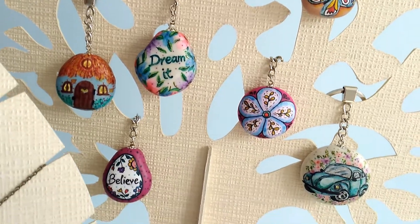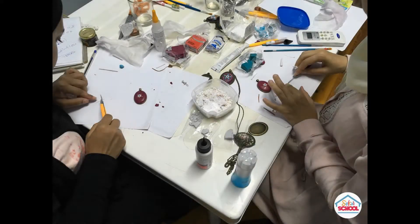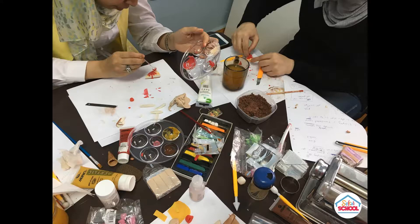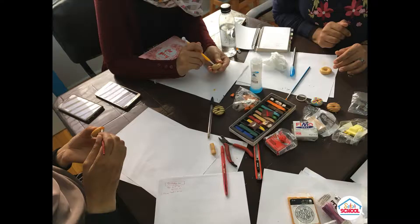As I'm keen on sharing what I've learned in this field, I've started Sulsal School to give workshops and online courses for those who would like to make things by hand, or those who want to start a small business based on making polymer clay products.